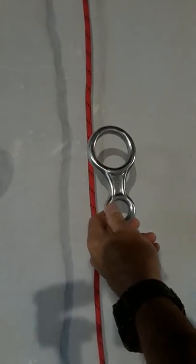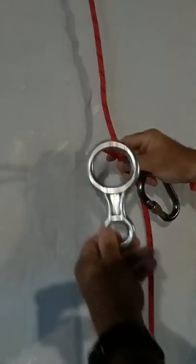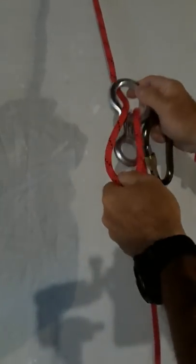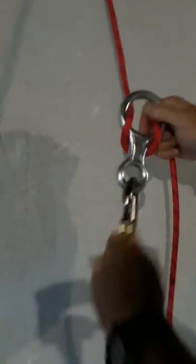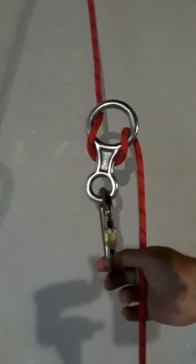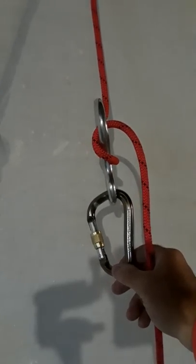Everybody knows what is called the standard mode, which is basically putting the loop of rope through the big hole, bringing it around the stem, and this is the standard mode of rigging a figure-8 to rappel.